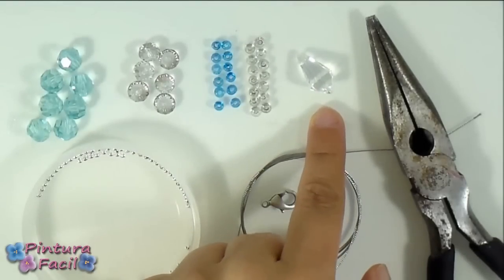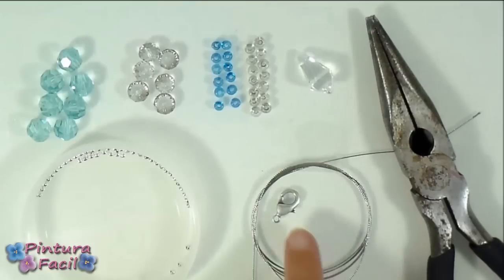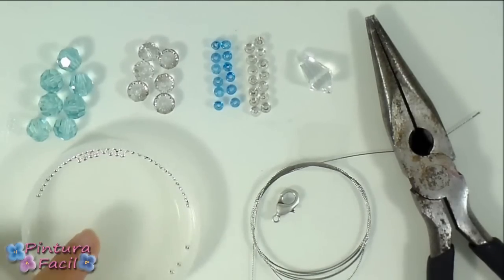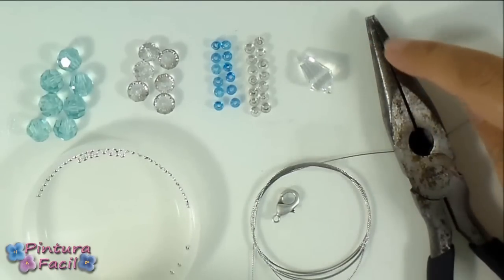A big crystal bead to use as a pendant. Then you'll need a necklace hook, some iron thread, some smashing beads and also some pliers for pressing and cutting.